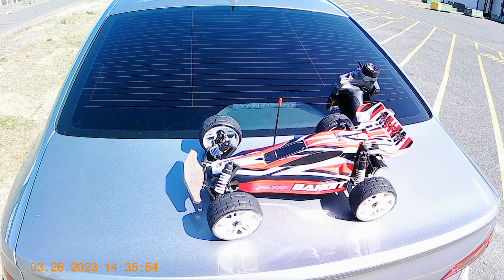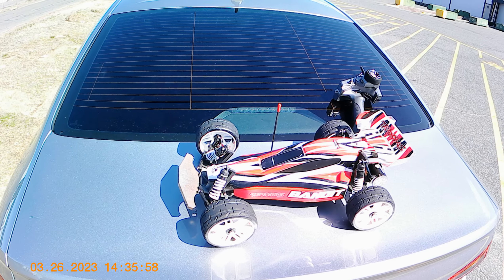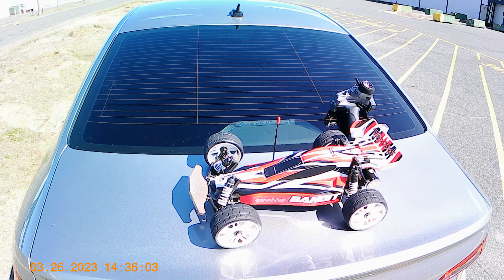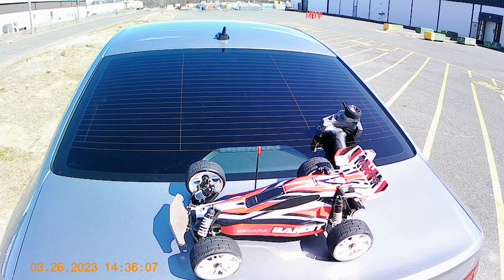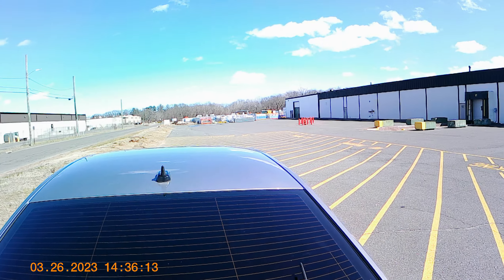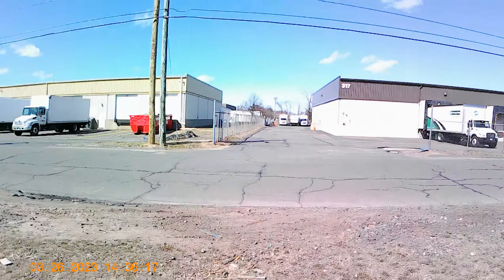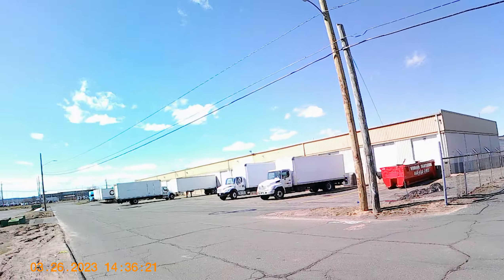He actually got up to 60 miles an hour with this car. I made a couple minor adjustments, let's see what we get. Starting it up — we're good. Let's see if we don't flip it over; it's a little windy out here today.